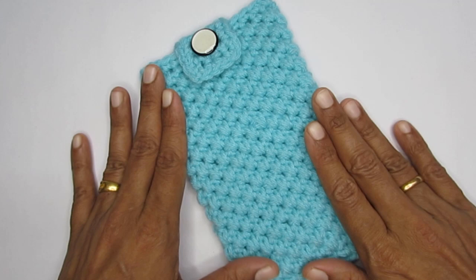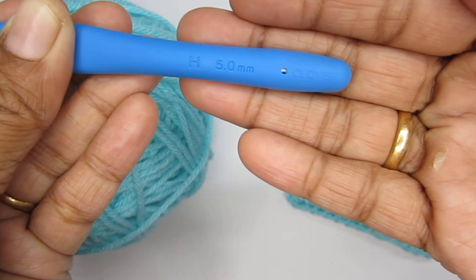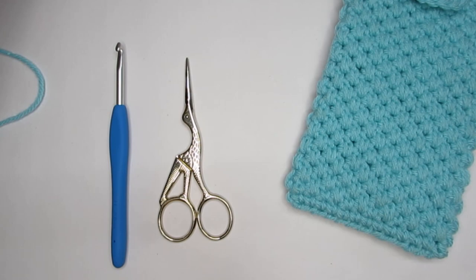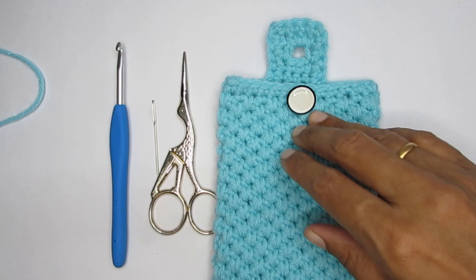Let's see the supplies that you would require. I have used a medium weight 4 acrylic yarn and with that I have used a size H or 5 mm crochet hook. You can use this with any weight yarn — all you have to do is use the recommended hook size. Apart from this you would require a pair of scissors and a darning needle to weave in the ends. I have also used a button here, so you might require a button, and to stitch it in you might need a normal thread and needle.